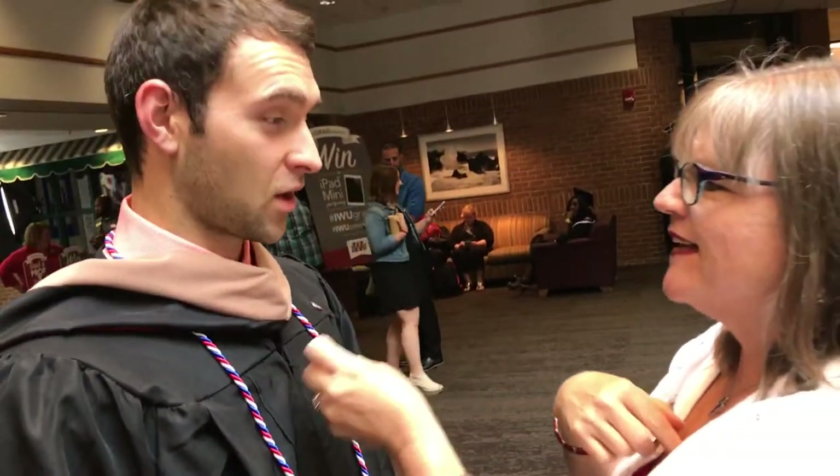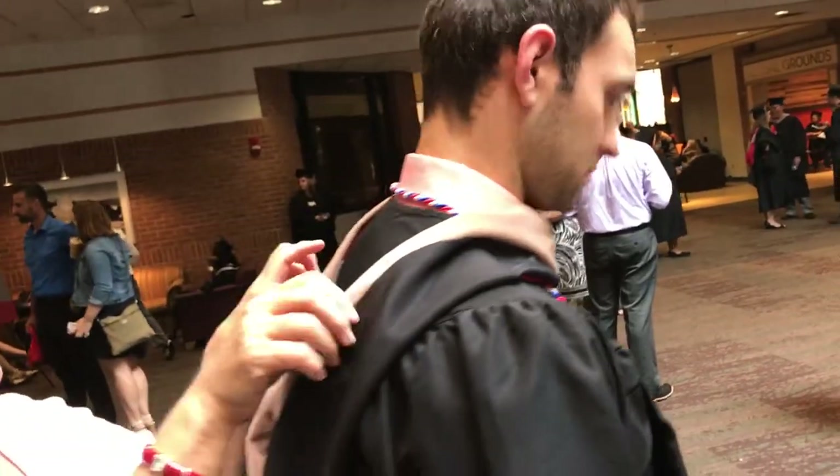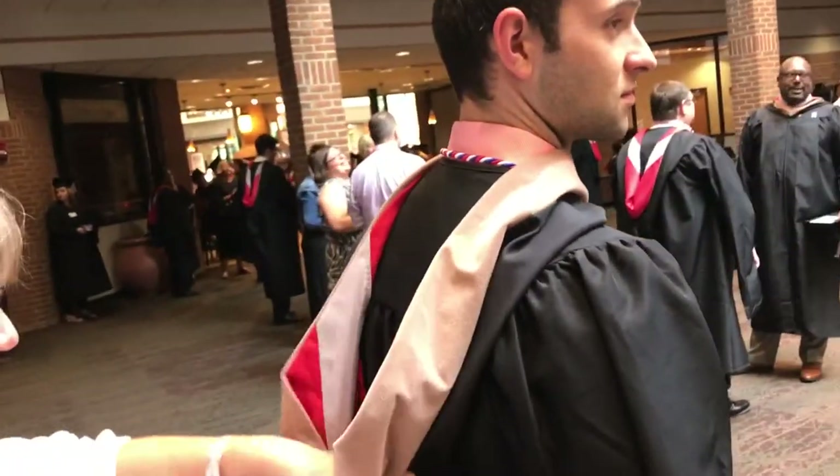So just loop that around one of your buttons — that'll keep it from choking your neck. And then because you don't want that to show, we just want to change this in the back to show your...